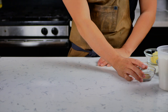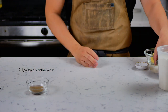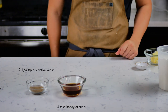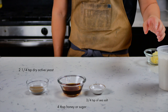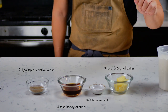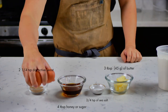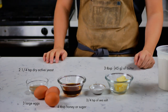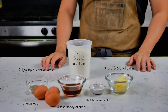We're gonna start off by making challah. You're going to need two and a quarter teaspoons of dry active yeast, four tablespoons of honey or sugar (I use honey), three quarter teaspoon of sea salt or kosher salt, three tablespoons of butter or 45 grams, three large eggs, and about three cups or 435 grams of all-purpose flour.